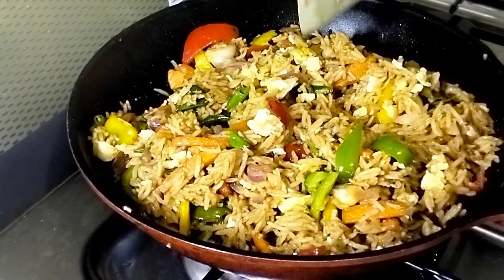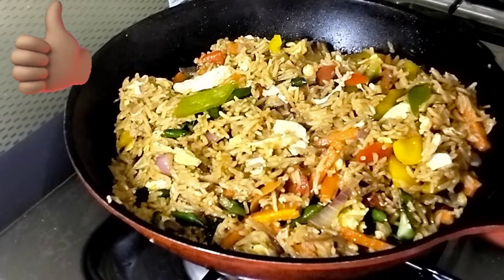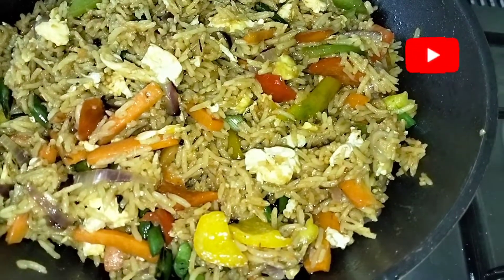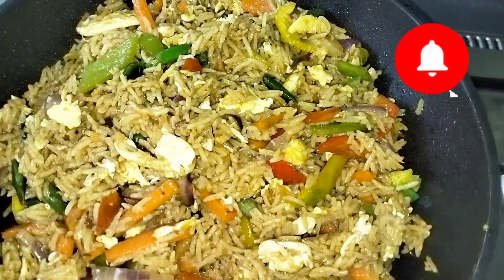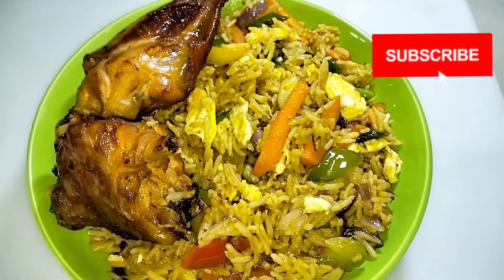If you like this video, don't forget to give me a thumbs up. Subscribe to my channel if you have not, and please share this video. Thank you so much for stopping by and for watching — I will see you in my next video. Bye bye!